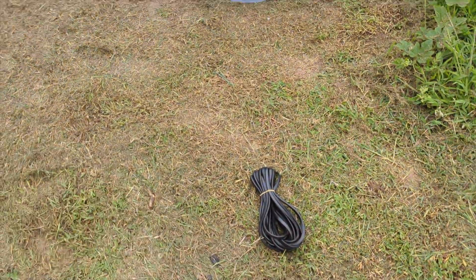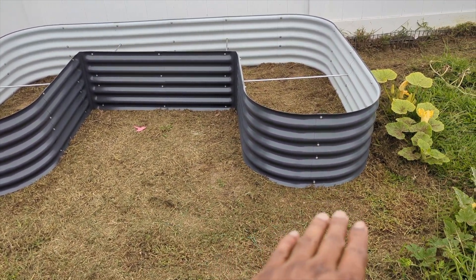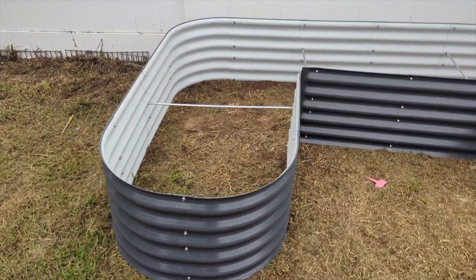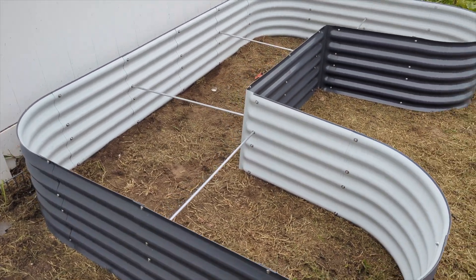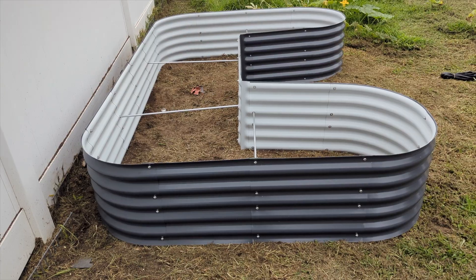Next step is just putting on this rubber on the top of it. It looks a little tilted because the soil over here is low, so I'm gonna have to build it up a little bit and then adjust it and set it exactly where I'm gonna put it.